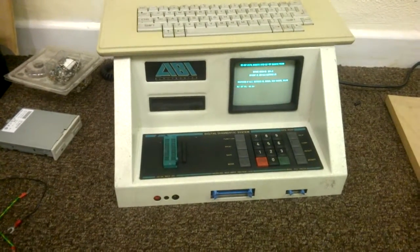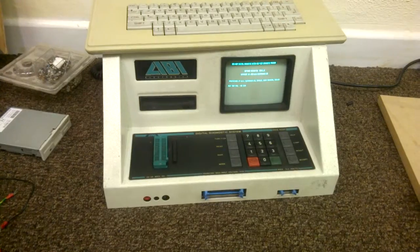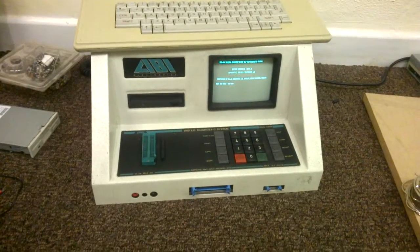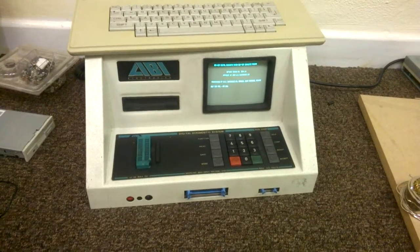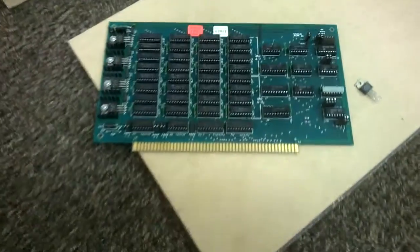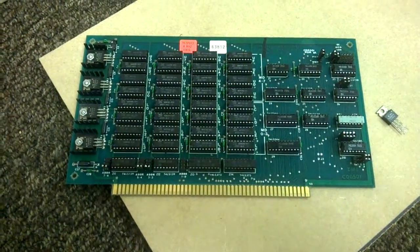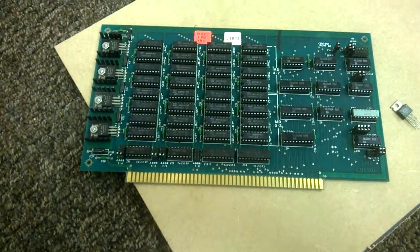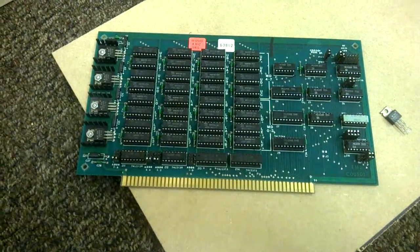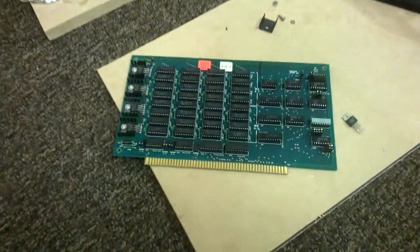This is my ABI Electronics Digital Diagnostic Chip Tester DDS40XP. It is rather ancient, from 1988, but rather useful for diagnosing faults with old things like this. This is a 16KB Static RAM S100 board from this computer here, which is an Industrial Microsystems 800 unit.